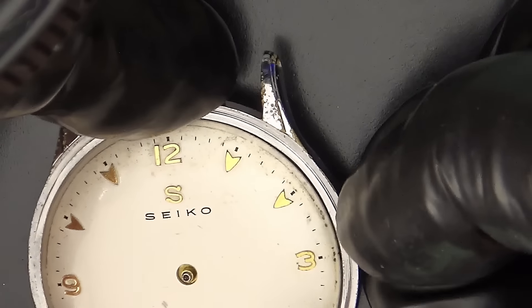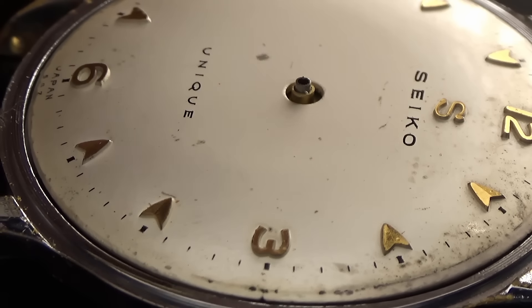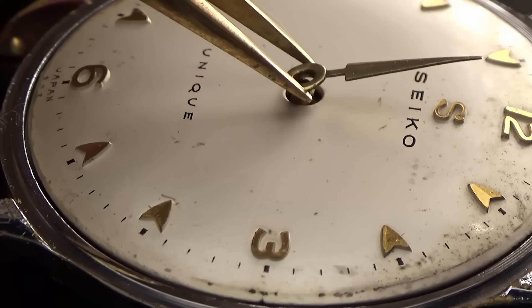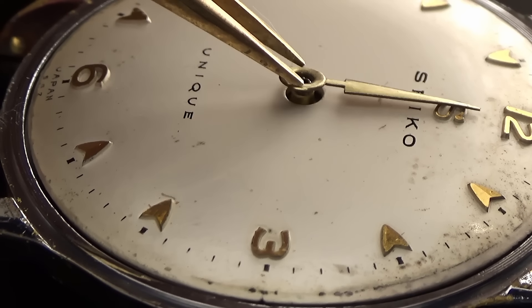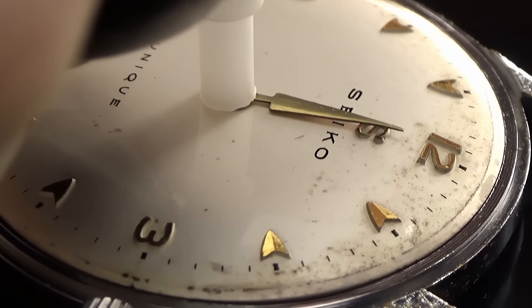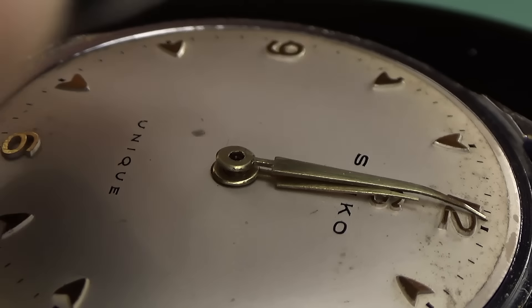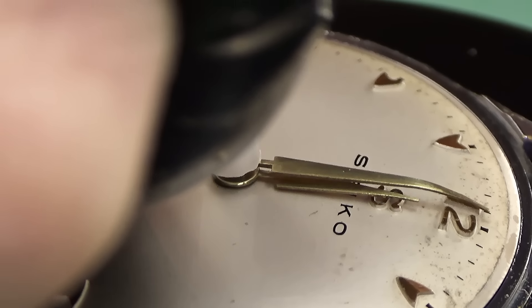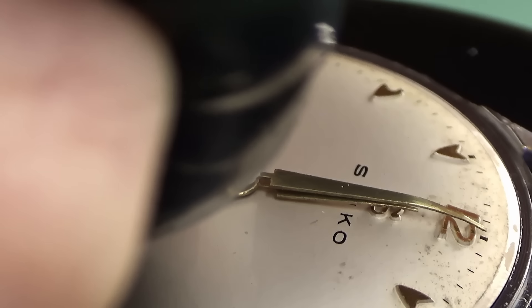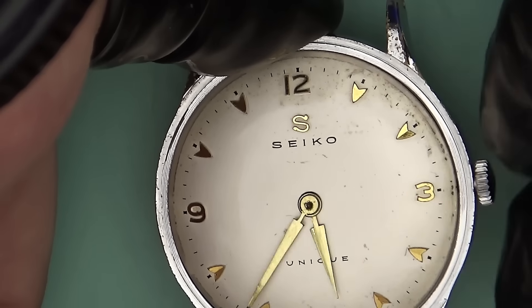The case could probably use replating, but the shape of the lugs makes that extremely difficult without changing the shape of the watch. So I'm actually going to leave this one — I'll refer you to my Gruen video where I do a full case replate and full restoration. This one would be exceptionally complicated, and under a microscope it doesn't look great, but by eye...